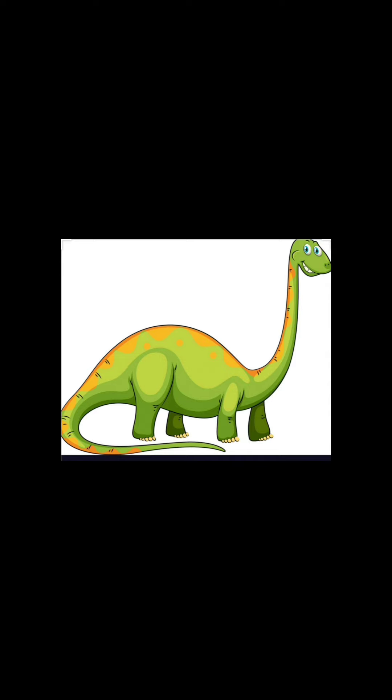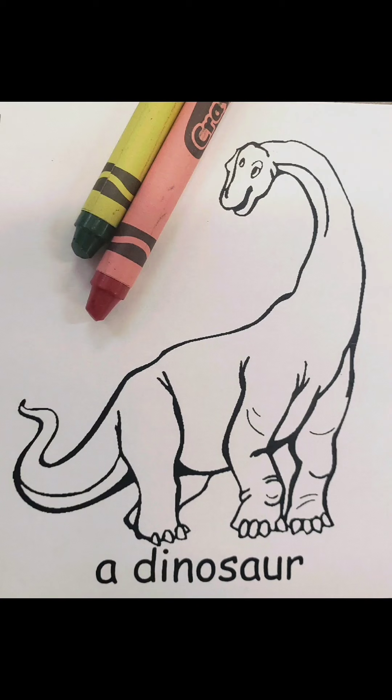Let's look at another picture. Oh no! This dinosaur looks like the one in our picture too, but this dinosaur is red. What are we going to do? For your dinosaur picture, you can use either green or red. Since no one has ever seen a dinosaur, we don't know what color it really is.